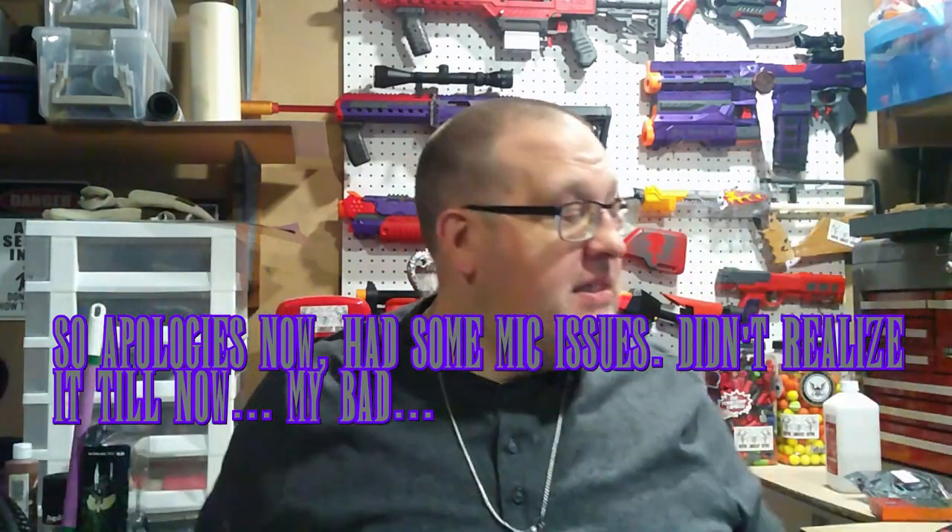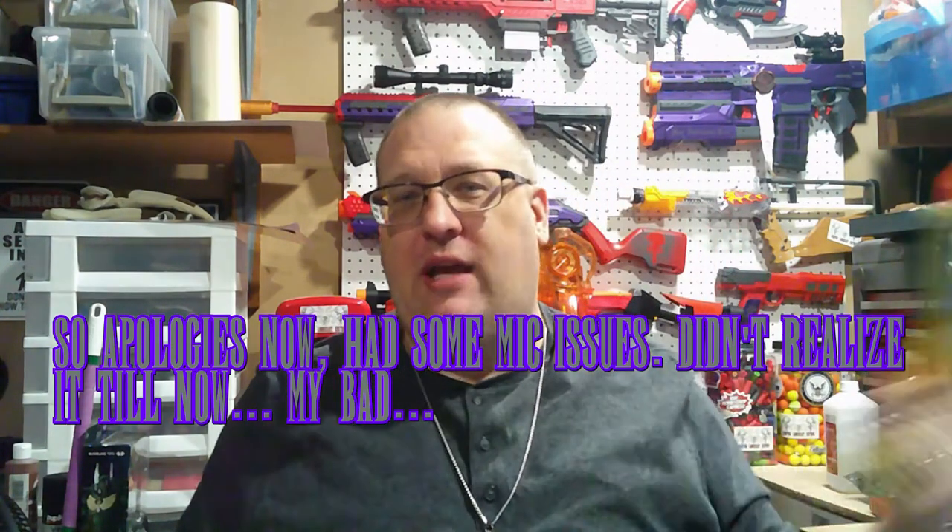What's up everybody, Graver here, and today we are going to be taking a look at not just this, but also this. I picked up the short dart kit from Worker through AK Blaster Mods for this, the Nerf Rival Fate.